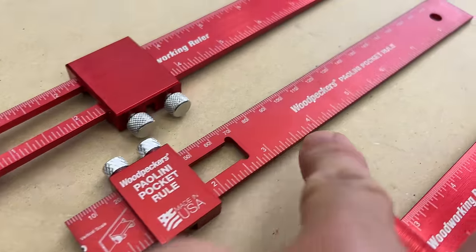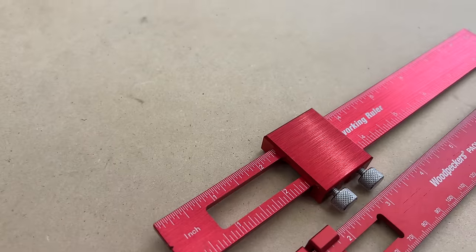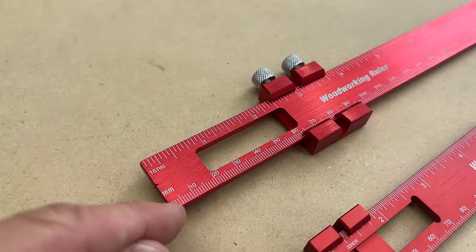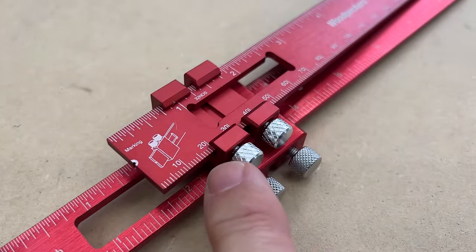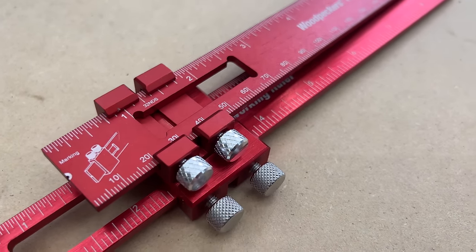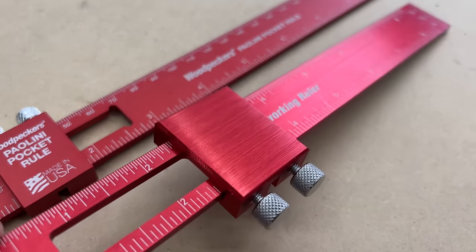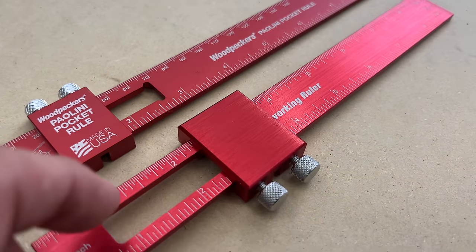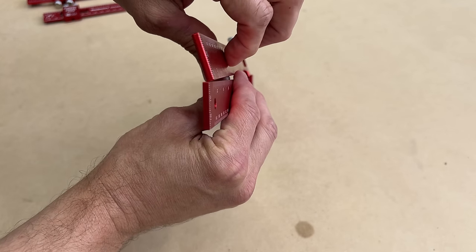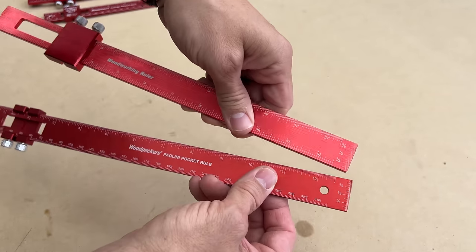On the Poloni pocket rule you have inches on one side, millimeters on the other — same thing on the reverse side. However on the Amazon version you've got inches on one side and then the other side has both inches and millimeters. The hardware for the Poloni pocket rule is much nicer than the Amazon version — a little shinier, just looks better in my opinion. Also the anodized aluminum is a little heavier on the Amazon version versus the Poloni pocket rule.